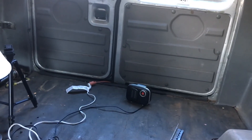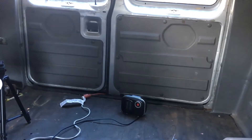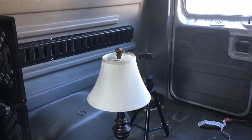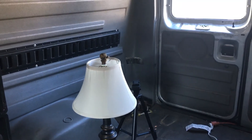Behind that will be another closet, and the porta potty closet will be over here behind this wheel well. The porta potty occupies about half the space of that area, and then there will be a small sink and vanity in the corner. And that's the update.